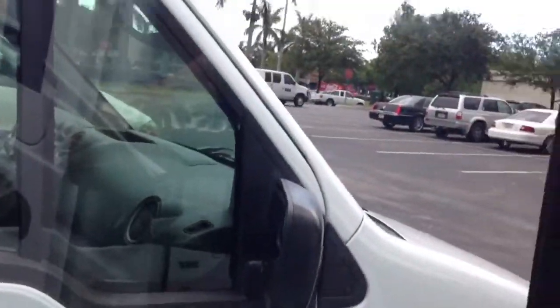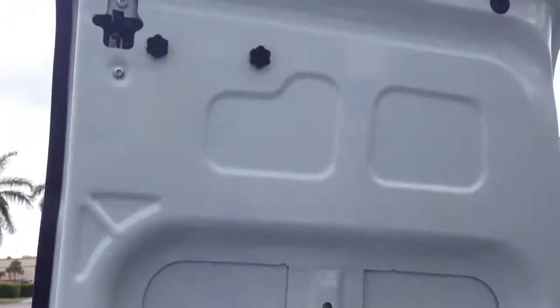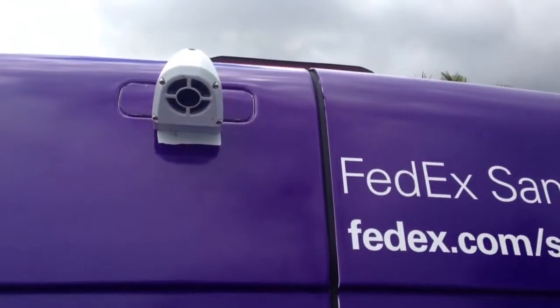Let me show you one more time how it looks in the back — no wires, nothing visible. Thank you for watching this video.